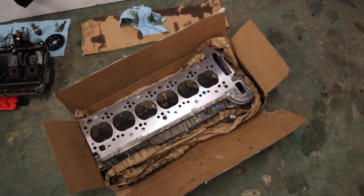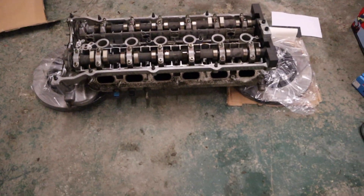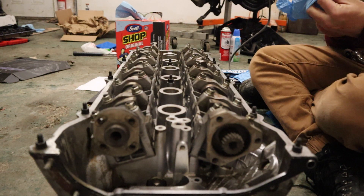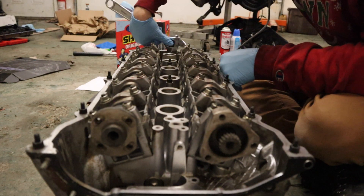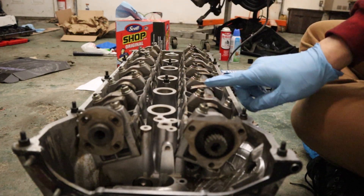Sadly I'm going to have to take the cams out to get the ARP head studs in, because they're apparently really tough to install with the cams still on the head. The block is now sitting on stands - you want space underneath so the valves don't contact anything. We'll be rotating the camshafts so that the valves on cylinder one are being compressed while everything else should be up.